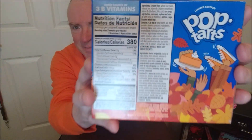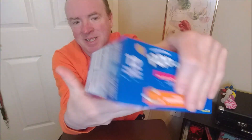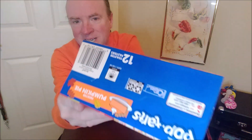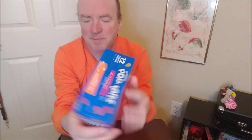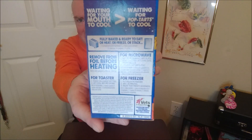There's the back of the box, side of the box, top of the box, bottom of the box, and the instructions on how to heat them up. You can eat them out of the package.